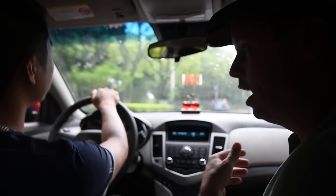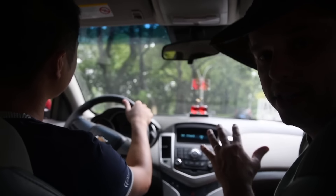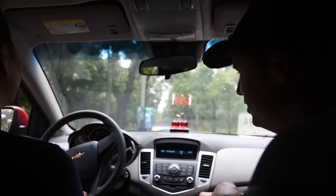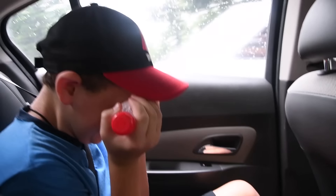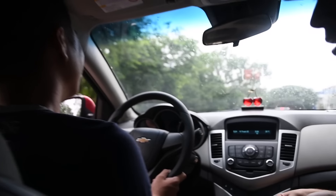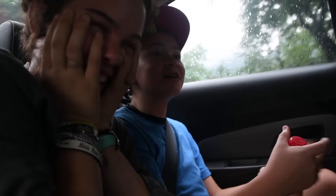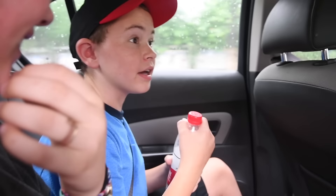Nathan wanted to ask how to say 'your mom.' Mom is 'ma,' and 'ni' means 'you' or 'your.' So Nathan was in the back saying 'ni ma,' thinking he was saying 'your mom.' And what does 'ni ma' actually mean? Something very inappropriate. Please don't tell anybody else.